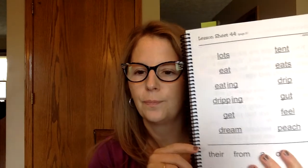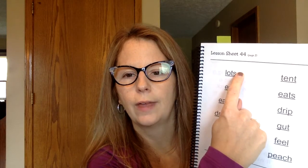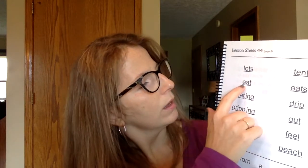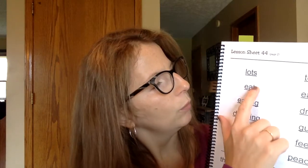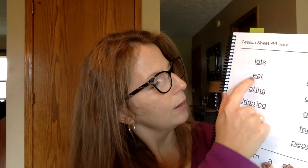We're going to sound out a few words before we end this video. Remember that we've worked on words that end in S — we want to cover that S up and sound out the word without the S, then add the S sound at the end. So we sound out: lot, and then add the S — lots. I have lots of peaches. This next word has our new E-A team. We know E-A says EE, so this word is eat. Down here, same word but we've added ING, so this word is eating.